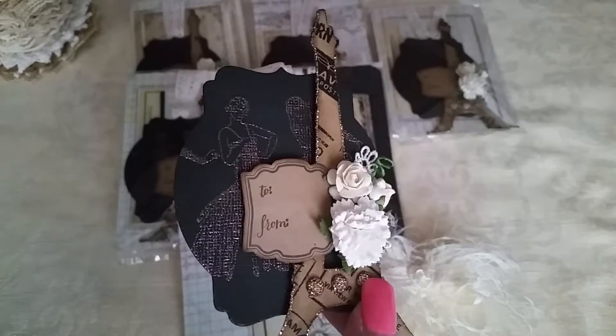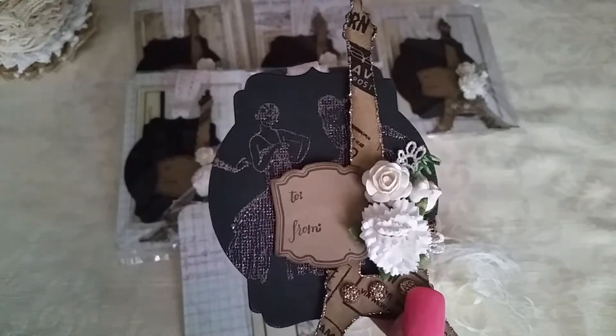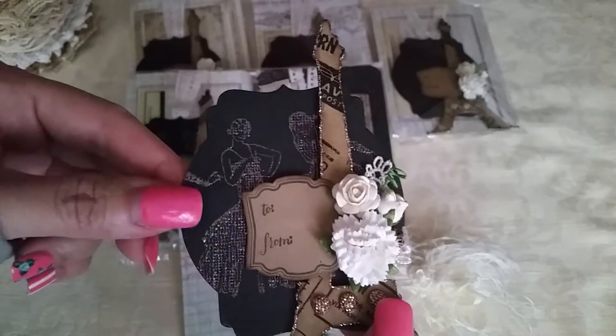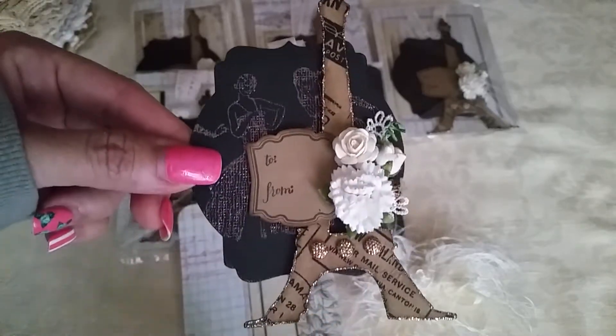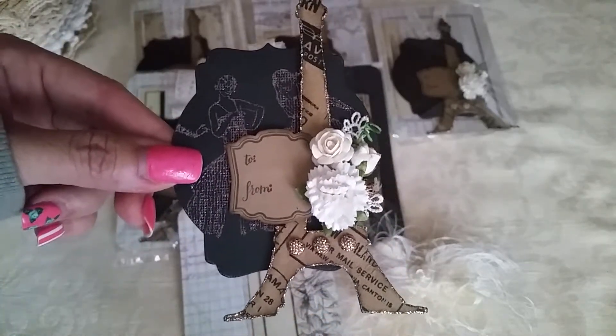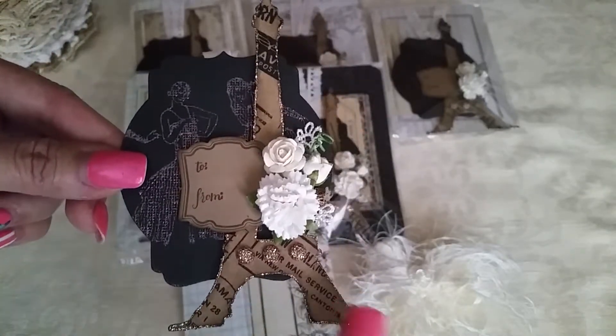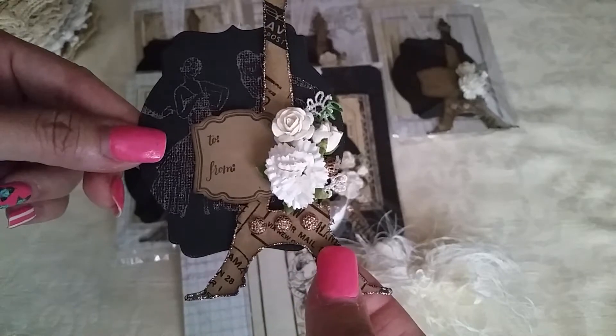I stamped this elegant ladies stamp and put embossing powder on it, so you can see the effect from the embossing powder — just to give it an elegant background and some texture.